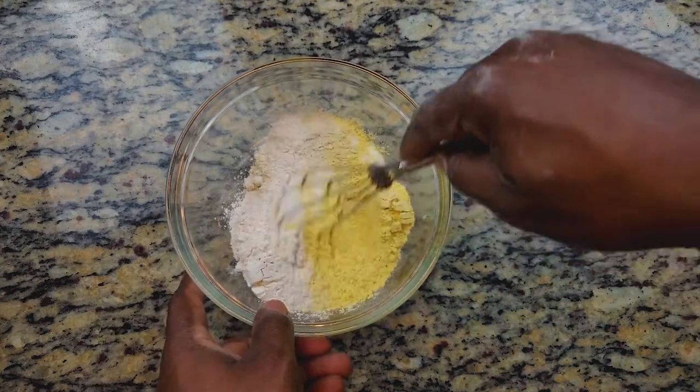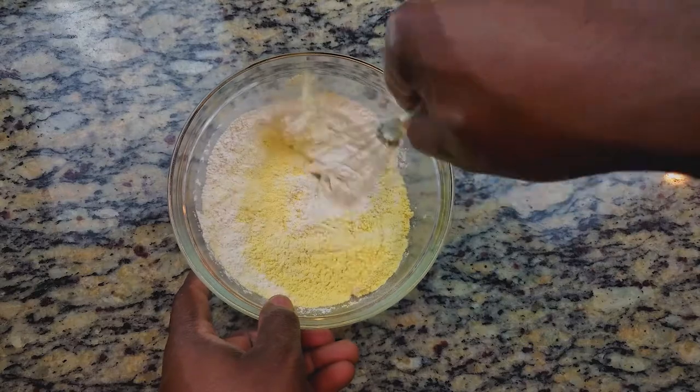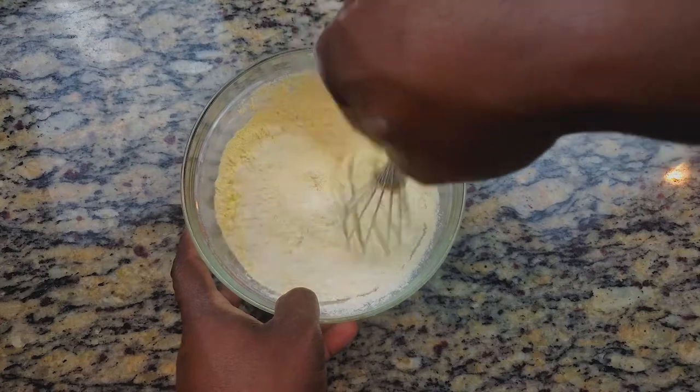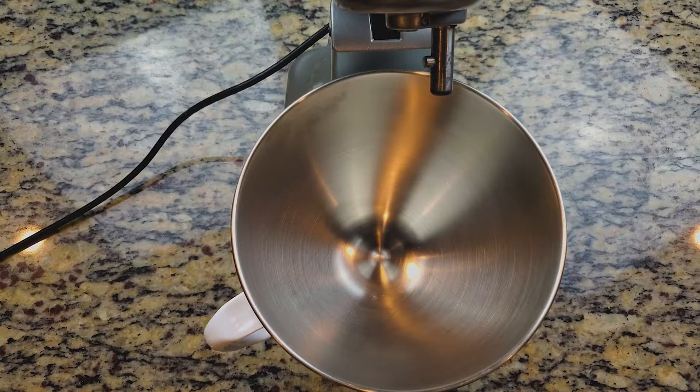You can adjust the sweetener if you want it a bit sweeter — just add more — but I started with a tablespoon. Then we're just going to mix everything very well.